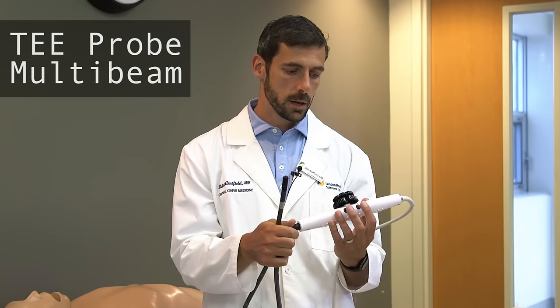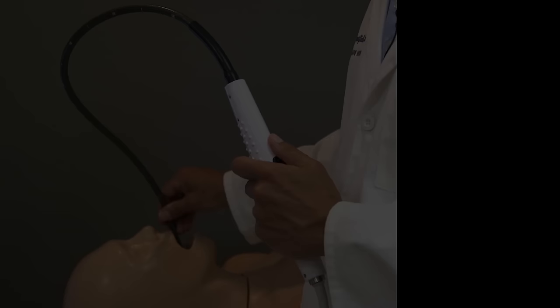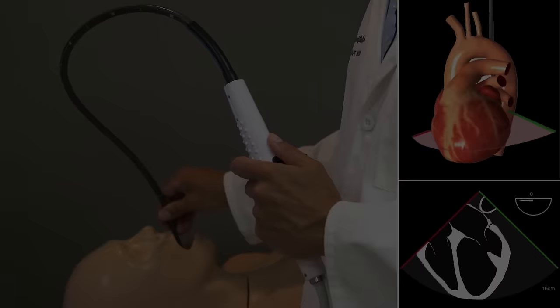Lastly, and perhaps most importantly, TEE is enabled in a multi-beam fashion by two buttons on the transducer handle, which control the angle of the ultrasound beam. Toggling between different probe angles or multi-beam angles is afforded by these different buttons. Typically the lower button will increase the angle from zero up to 180 degrees, and the top button will decrease the angle from the position you're at.